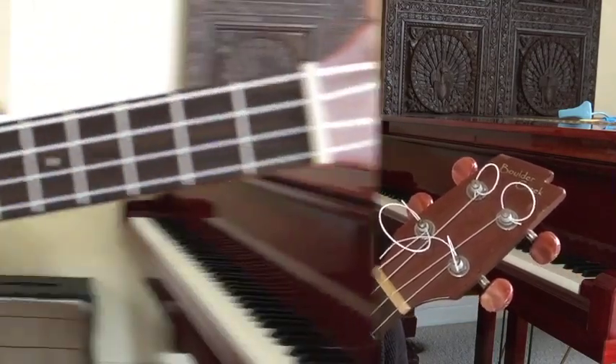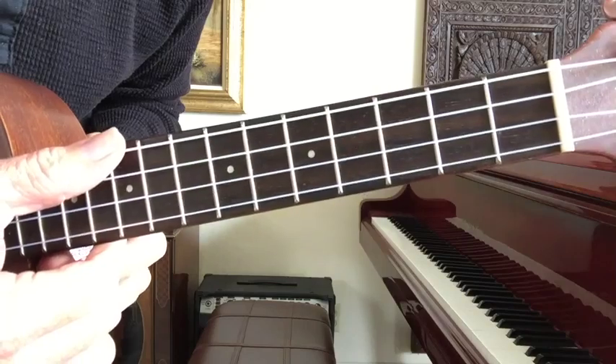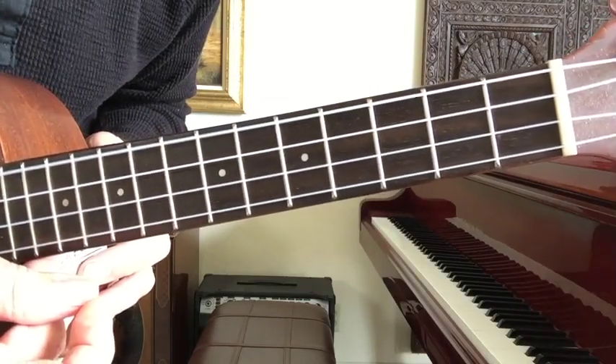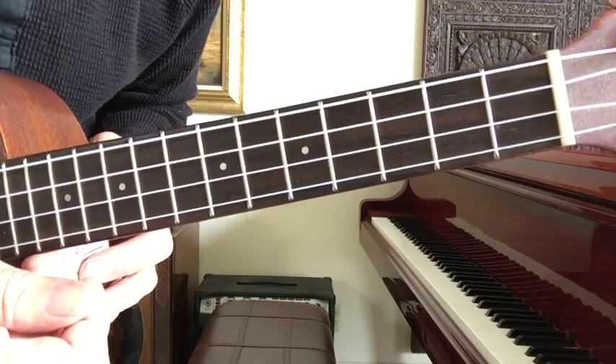Here's Cry Me A River, written in 1955 for Julie London. It was a big hit for her in that same year. As usual, I'm playing on a tenor ukulele with a low G string. I'll play it down for you and then go back and explain what I'm doing.